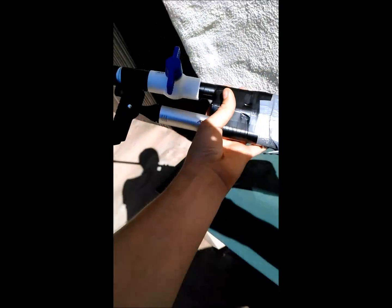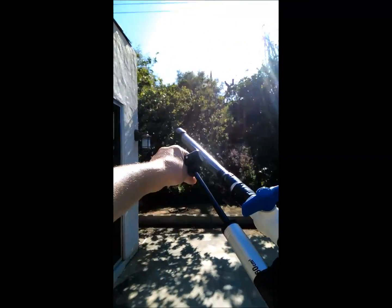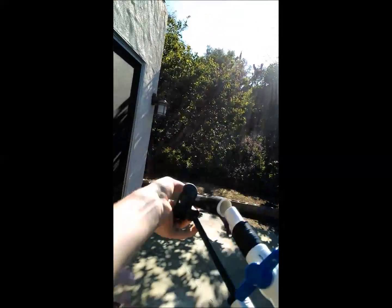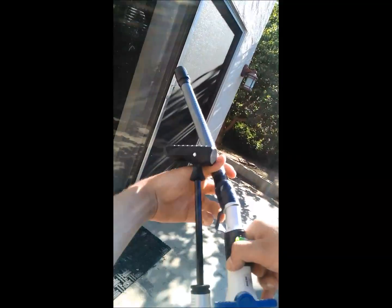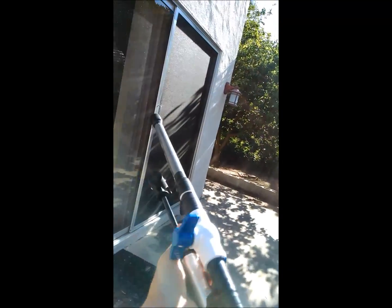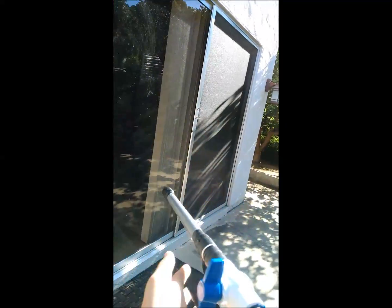To reload the gun, all you have to do is put a bullet in like this — there's a chamber in there. It's easy to reload, just like that. And then you just pump it five to six times, which will be good enough, and then we can shoot it.